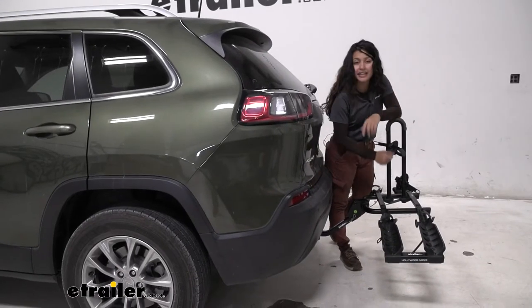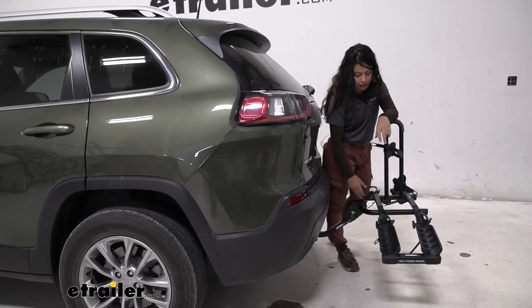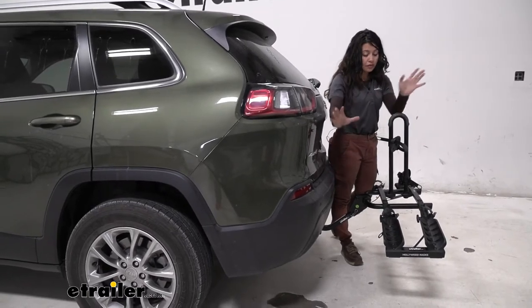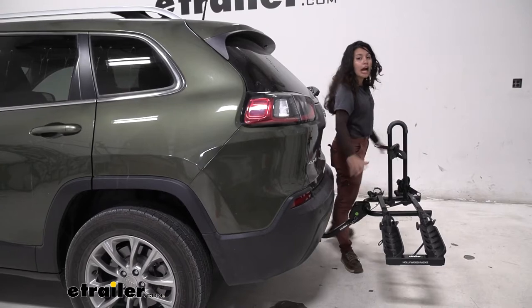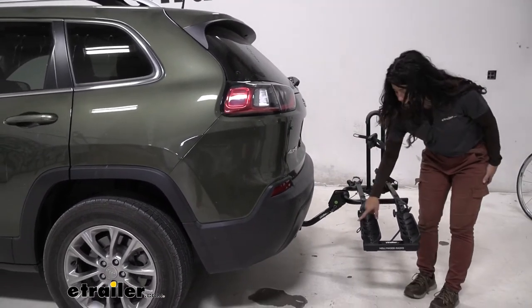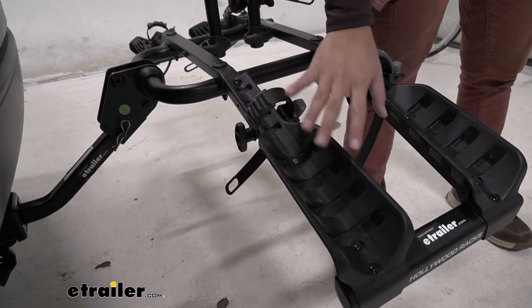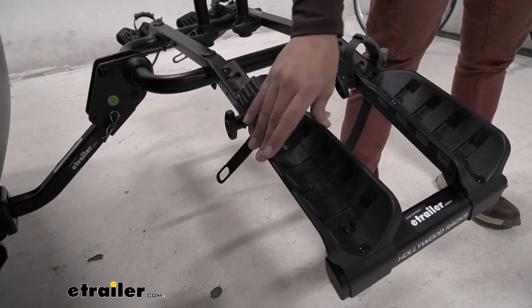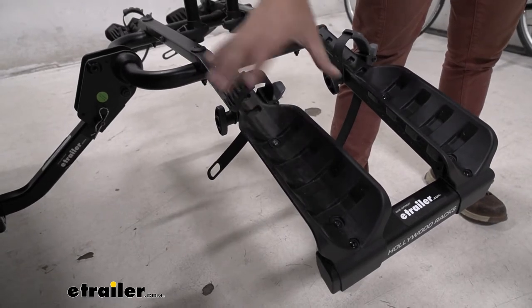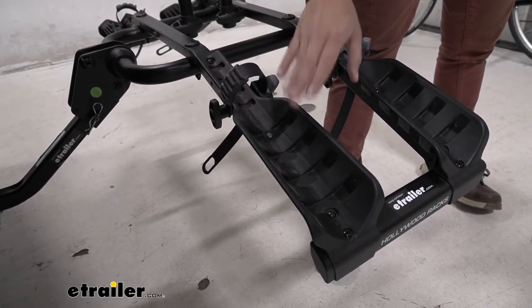With the bike off we get to take a closer look at the cradles. We started calling these cradles the 'wings' of the bike rack because of the way they're shaped to accommodate your different wheel bases. Notice how it's angled downwards. The maximum tire width you can fit on here is up to three inches, so it fits both small tires and wider tires.